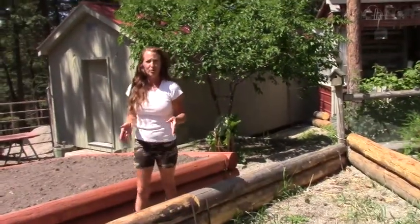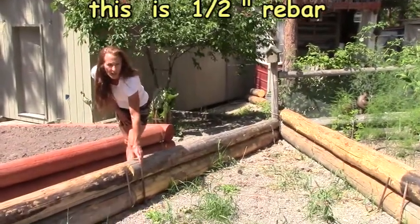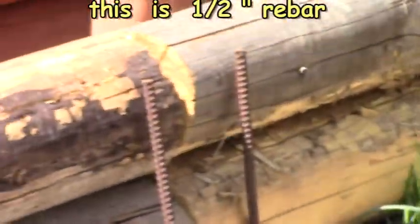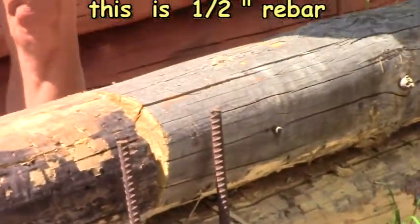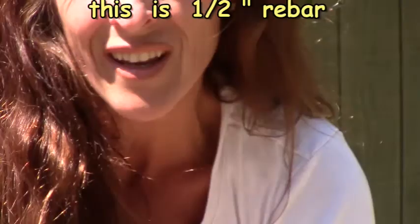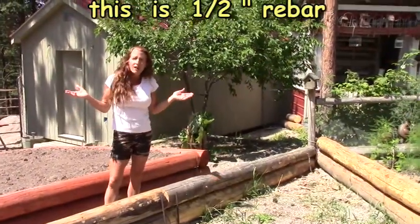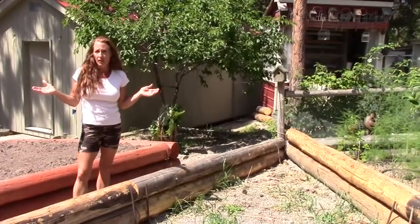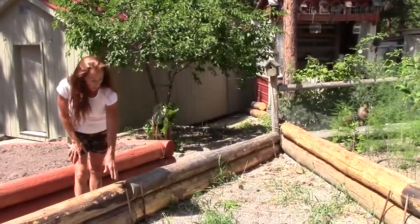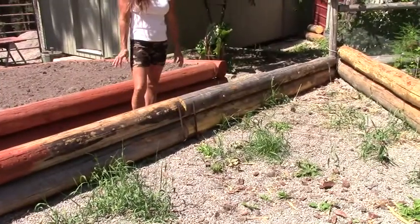Since I only went two levels high on these logs, the rebar stakes I cut were about two and a half feet high — that seemed to be the perfect dimension. If you buy a 10-foot stick of rebar in this size, you're going to get four two-and-a-half-foot pieces out of that, which worked out perfectly. That's about how tall you need the rebar to be for two logs high.